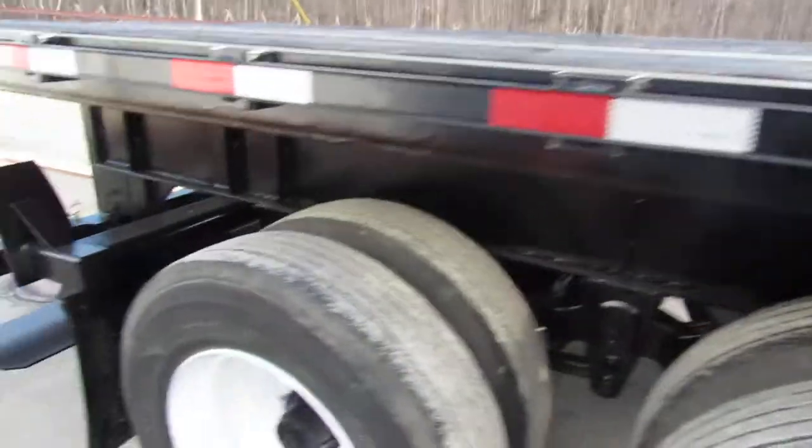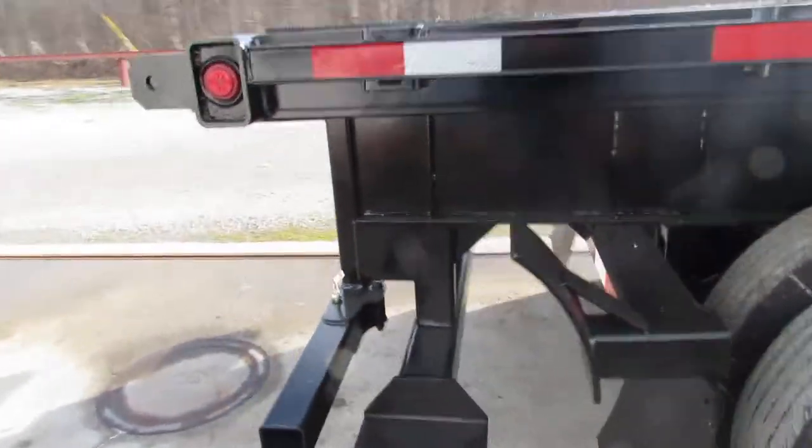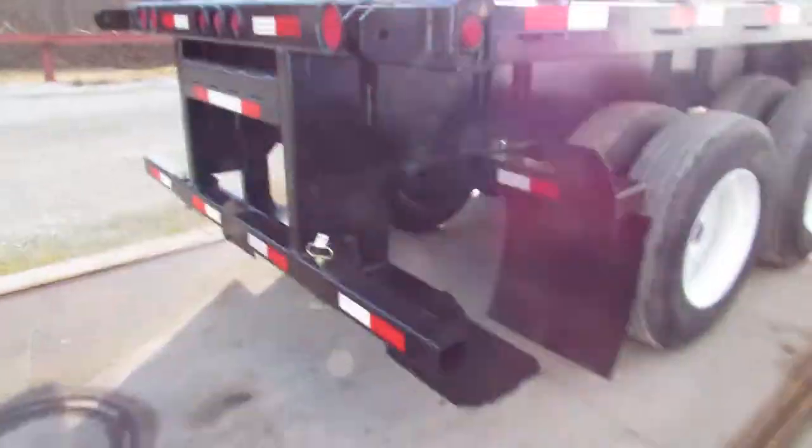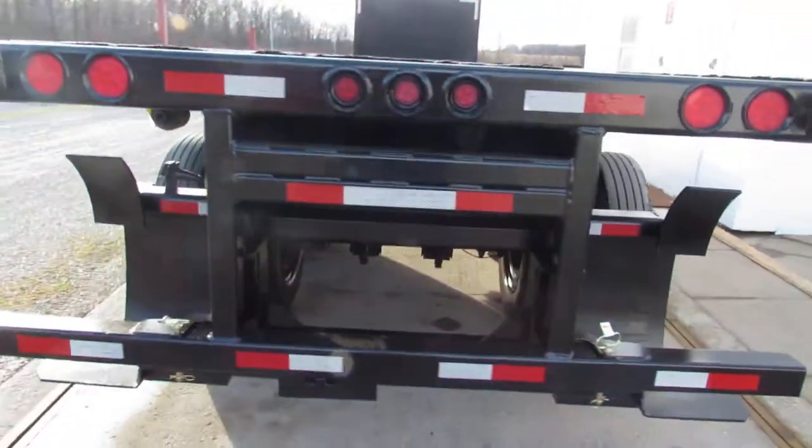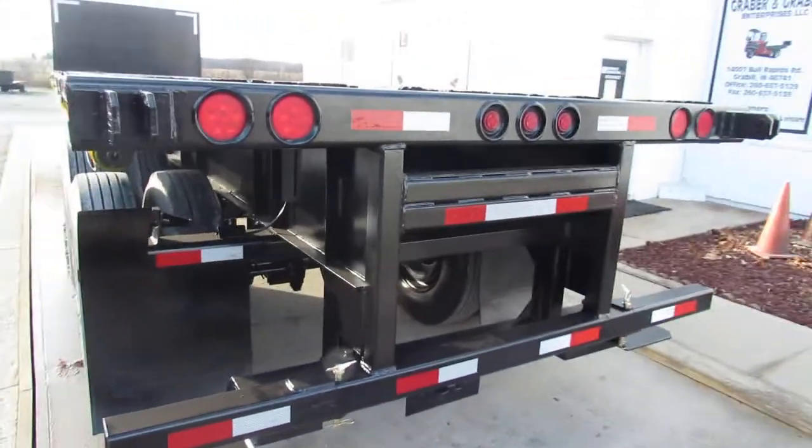As we come to the back of the unit, folks, this 32 foot 96 inch wide Clark 2014 has been set up for a Moffitt mount kit.